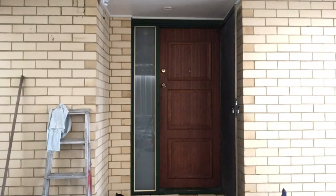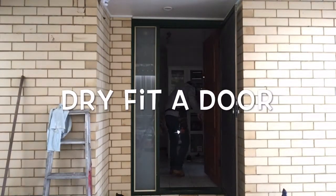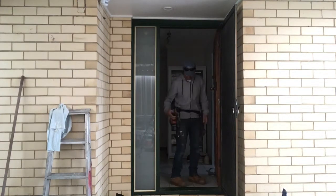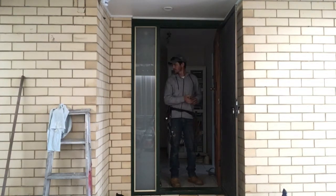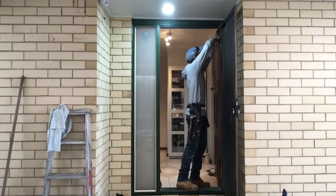G'day everyone, Ben here again. Today I'm going to be showing you how to dry fit a door — taking a brand new door and fitting it to an existing frame, which can be all sorts of funny shapes.